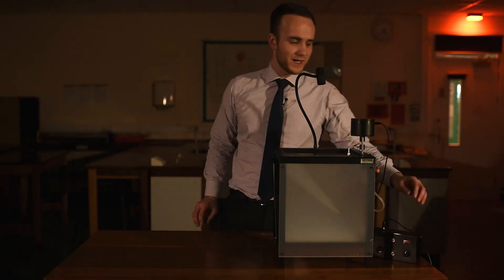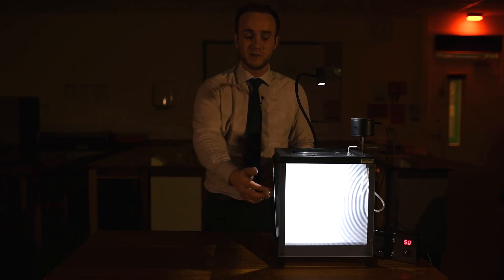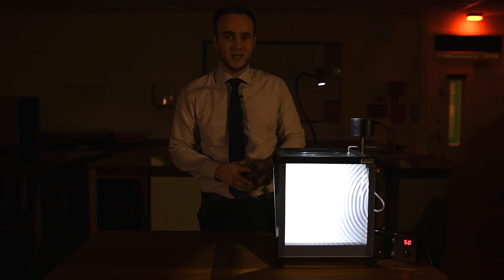I'm going to turn the ripple tank on now and it's going to start oscillating. The problem is you can't really see the waves too well on the screen. This ripple tank has a strobe light on it, so if I turn that on, the frequency that this light is flashing with matches the frequency of the oscillator, so it looks like these waves are stationary. That makes it a lot easier to measure their wavelength. I have the oscillator set to 50 hertz and the strobe is flashing at 50 hertz as well, so I have my frequency.